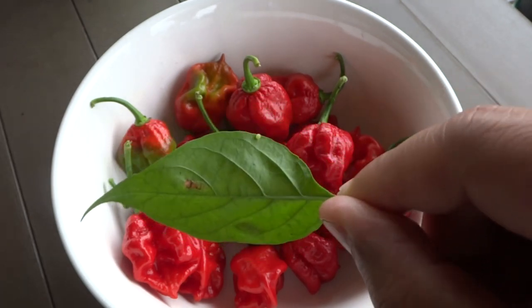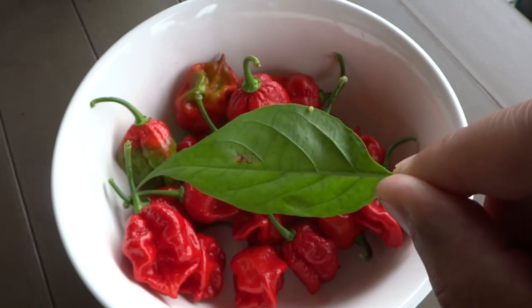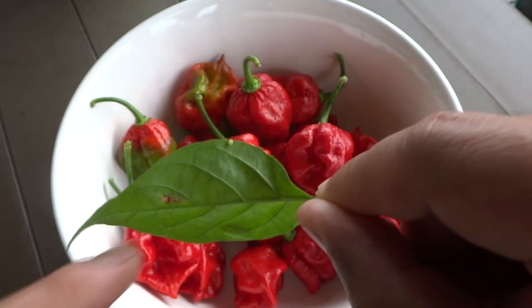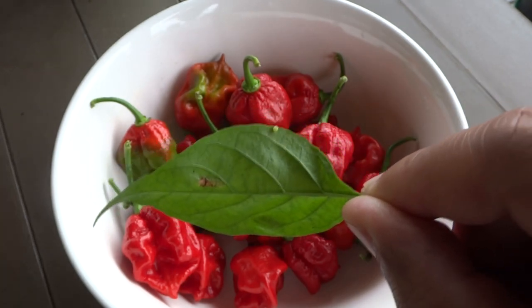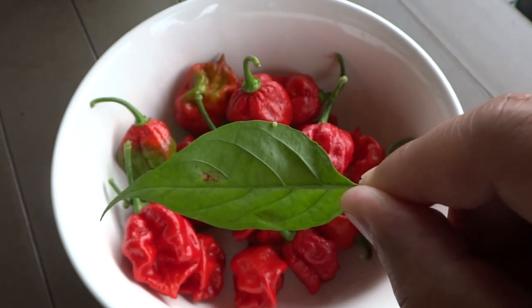Many people have not seen these bugs, so I thought it would be a good idea to show you guys what they look like, what the eggs look like, and also how they hatch. These eggs come from a very large moth — I think they're called the hawk moth — and it's a very nice and beautiful looking moth.